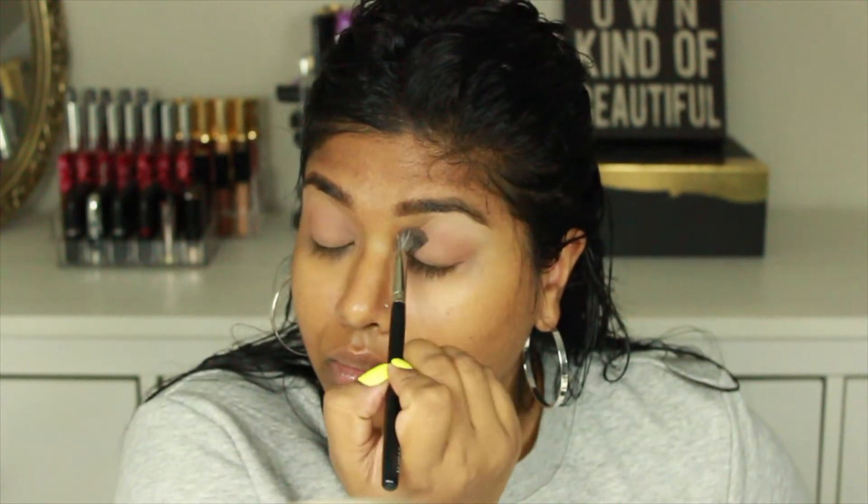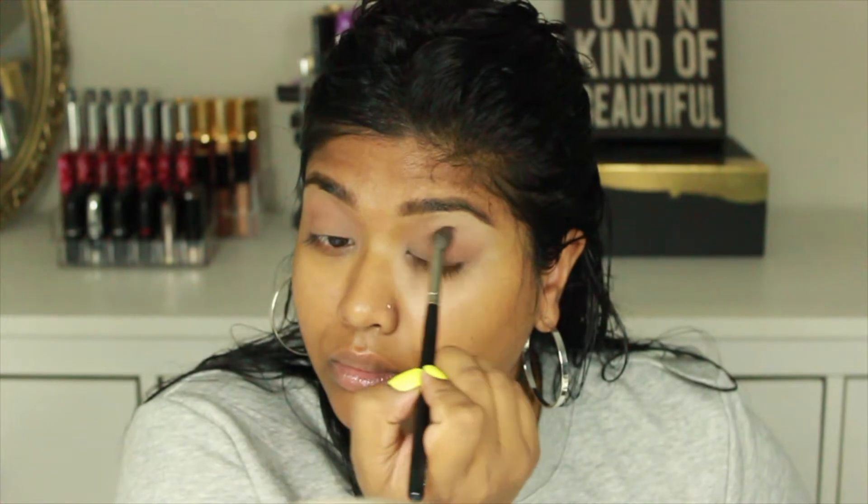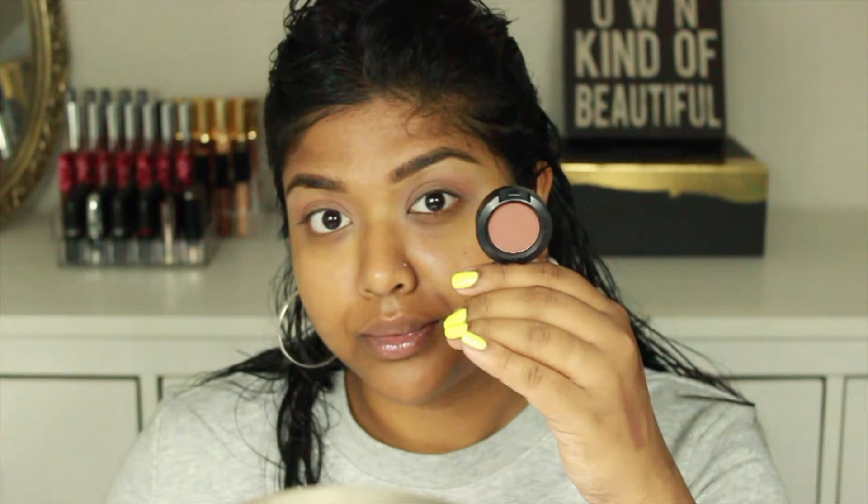For me I used Soft Brown by MAC. Then I switched out my brush and decided to really focus this color into the crease of my eyelid, kind of stamping it on the outer V and then going back and forth in windshield wiper motions, just placing that color to add a really nice transition color onto the lid.